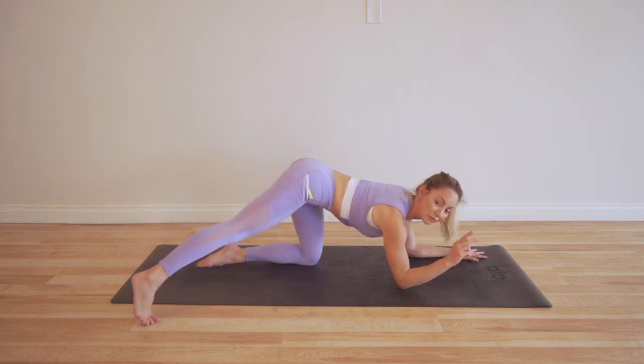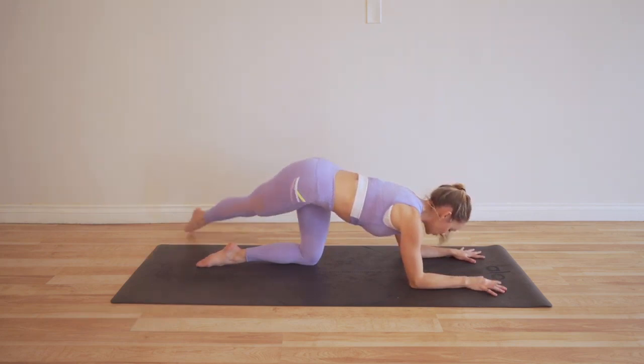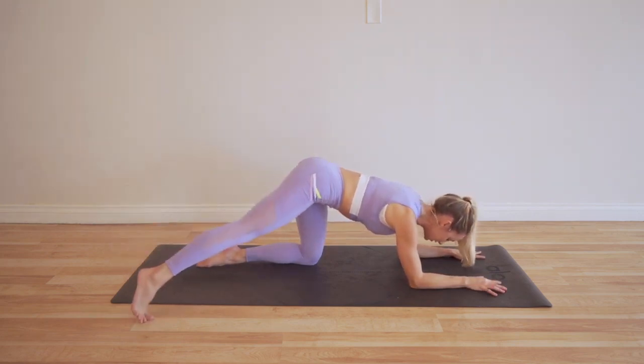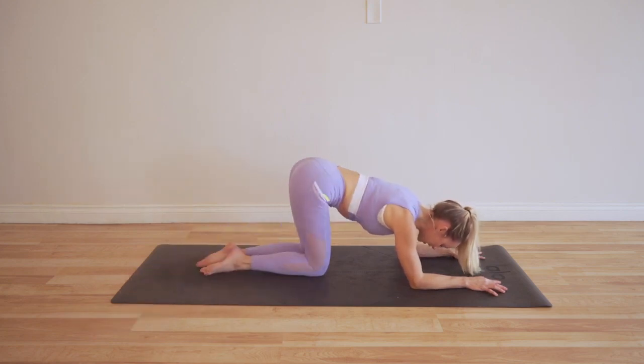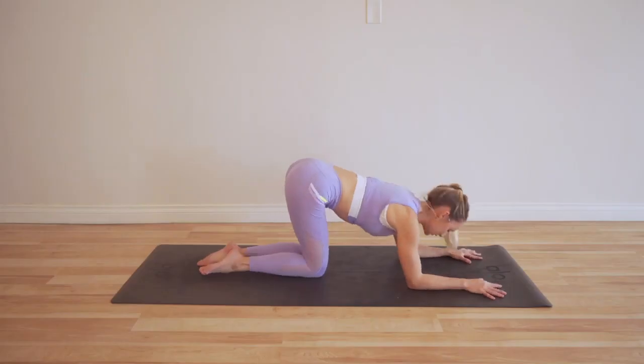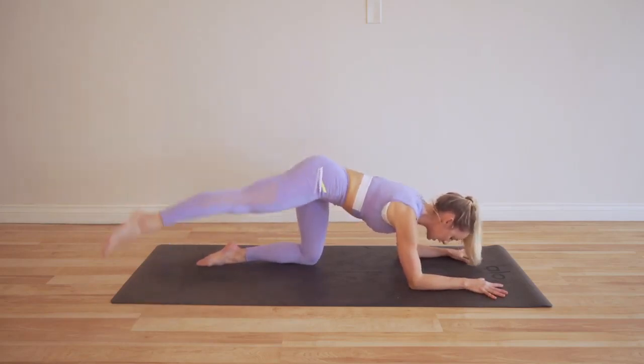That's two reps — I'm not going to torture you that much. I'm doing these with you too. So this is one rep, that's two reps. You want to minimize the amount of wiggling of the hips and booty there. Alrighty, you ready? Here we go, I'm doing it all with you. Lift, tap, lift, tap.